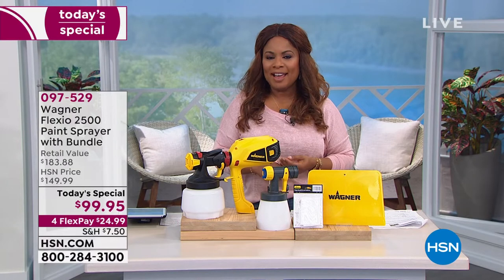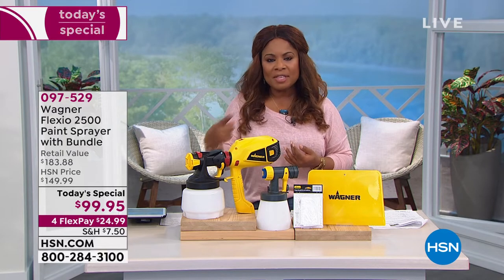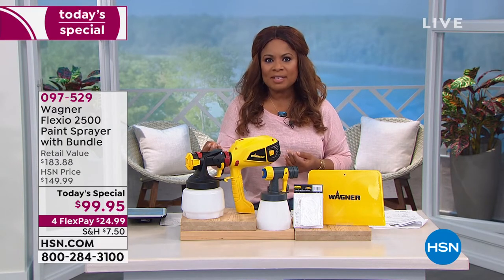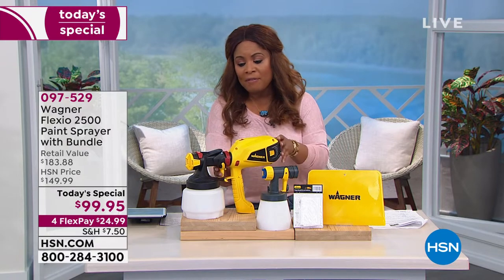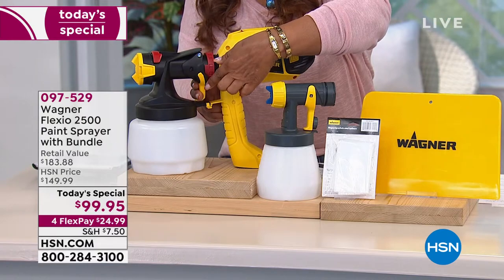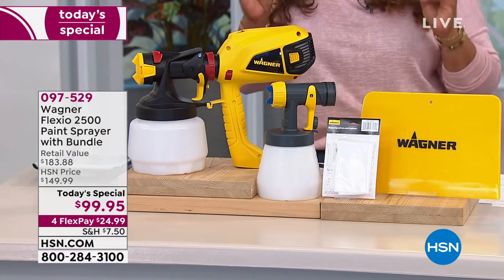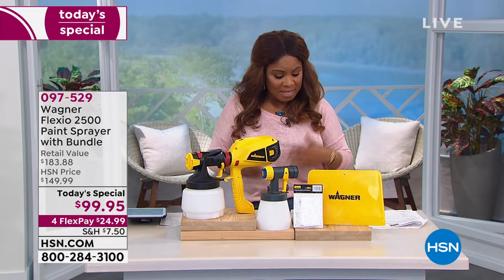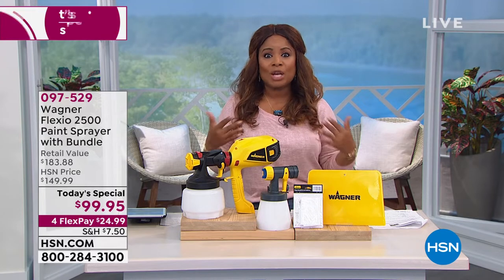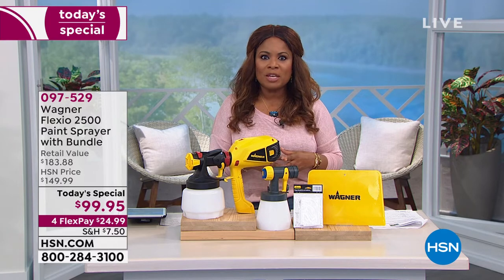Easy to clean — just two parts — and quick setup that takes less than 10 minutes. You've got your power cord, this little nozzle; you turn the lever on and you're good to go. The hardest part is choosing what color you want to paint. Spray your way to color with Wagner — do it faster and easier than ever before with our Today's Special.